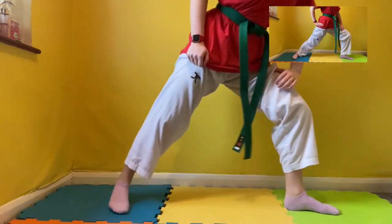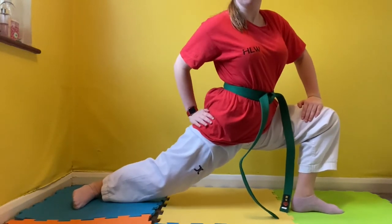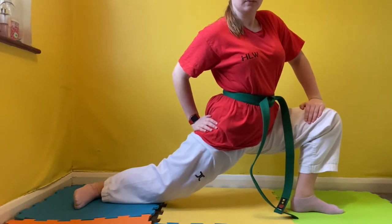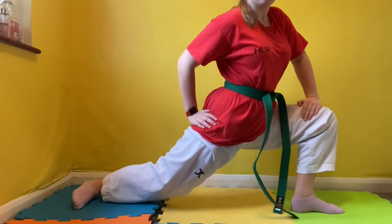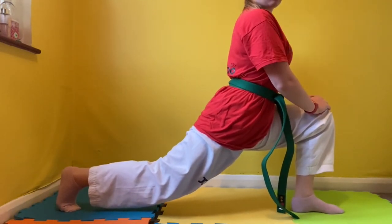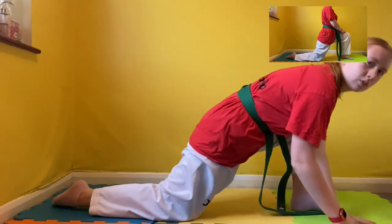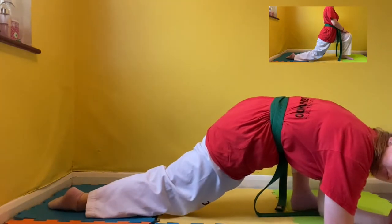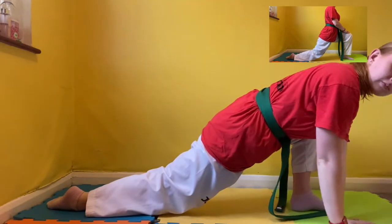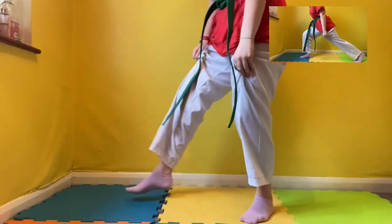Now we're going to move into a side lunge. Use your back hand to push your thigh as close to the ground as you possibly can, and make sure that your front knee is 90 degrees in line with your ankle. Now we're going to twist and face forwards and do a front lunge. If you feel comfortable in this position, you can put your elbows on the floor. If you cannot, use the modifier above and just push your leg down as far as you can comfortably.